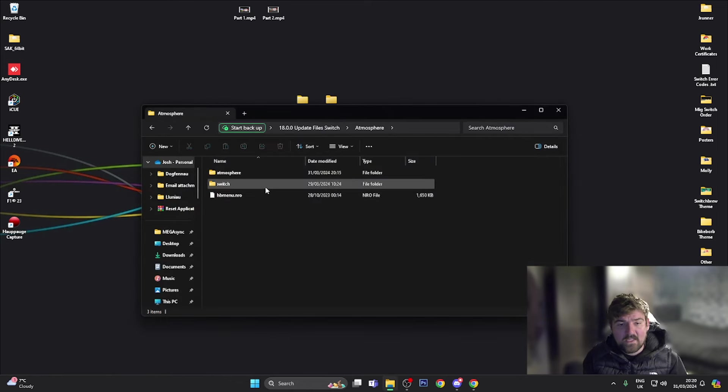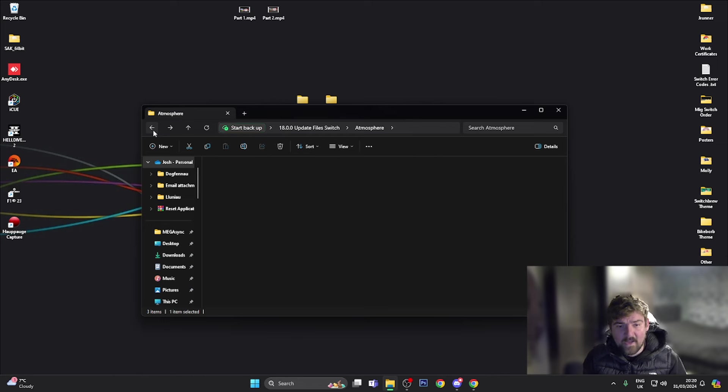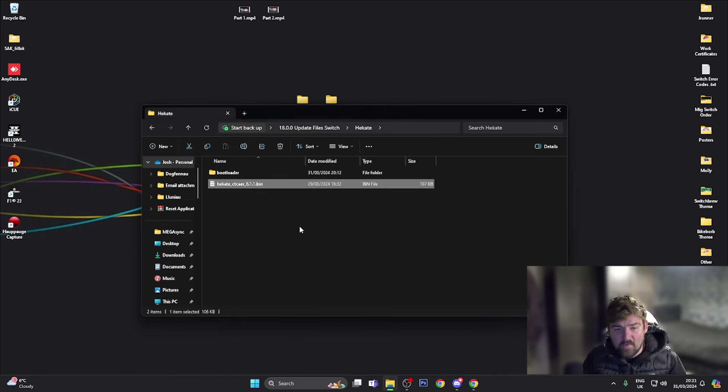I've automatically added the sigpatches into the atmosphere folder so you don't need to do anything. Going into the Hekate folder, you've got the bootloader folder and the hekate_ctcaer_6.1.1.bin file. If you're on a patched console with a mod chip, rename this file to payload.bin. If you've got a V1 console, just drag it to your desktop — this is the file you'll use in Tegra RCM to inject the payload. Since I've got a patched console, I'm going to rename it to payload.bin.